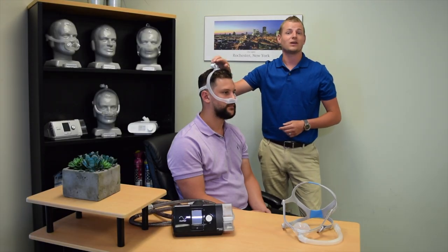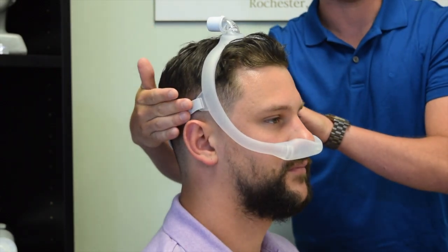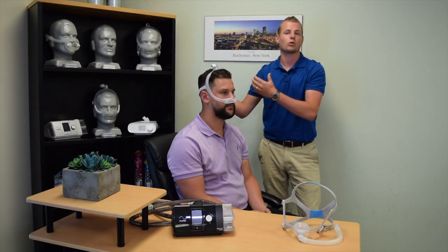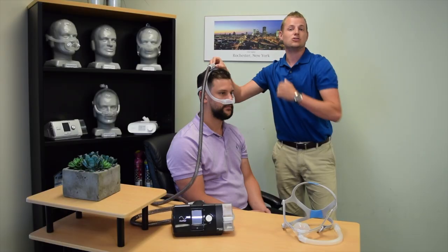You'll also notice an elbow on top of the head where your CPAP tubing will connect. Once the pressure is turned on, should you feel any leaking around the cushion, this mask comes equipped with two velcro adjustments on either side of the headgear to tighten or loosen as needed. To connect your CPAP tubing, firmly press the elbow into the rubber connection.